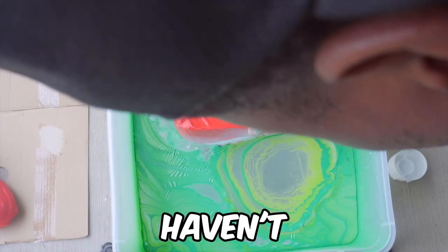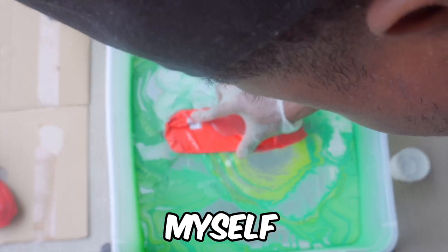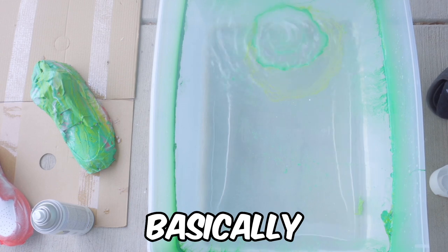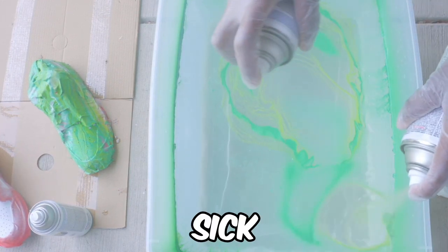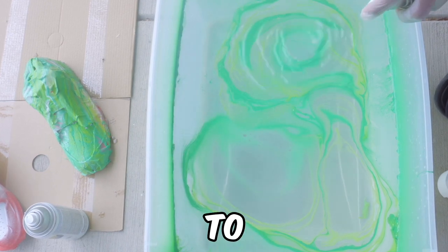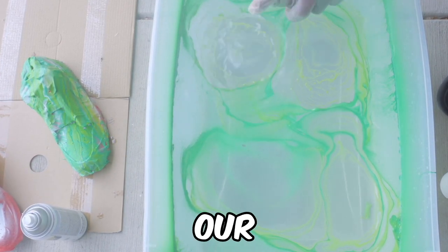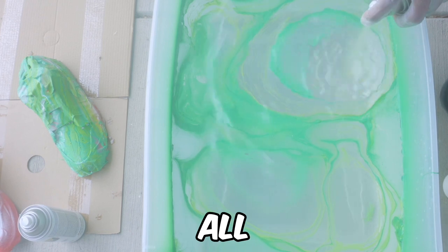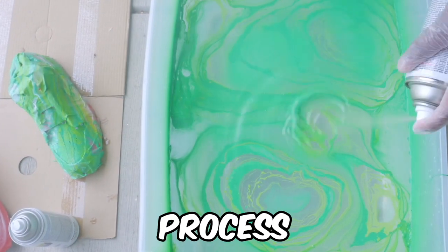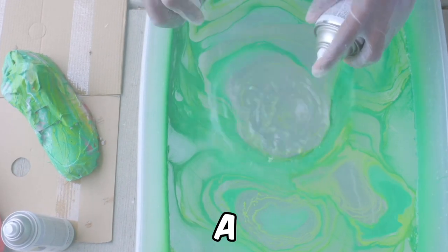I haven't done this in a while so I started a little fast, but I had to remind myself — push down the shoe slow, then bring it back up. That actually looks sick. For the second shoe, we're going to spray our paints in, make sure the pattern comes together, and then dip it. I'll speed up this process a little bit.